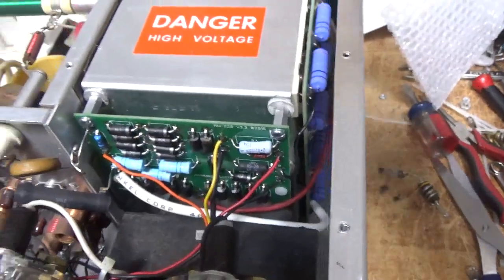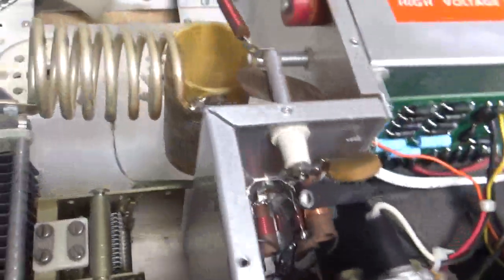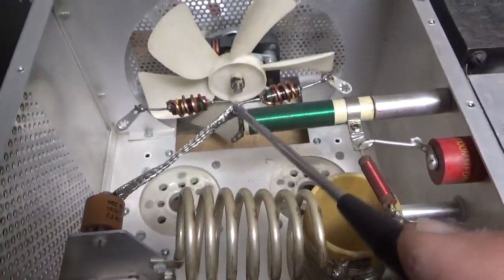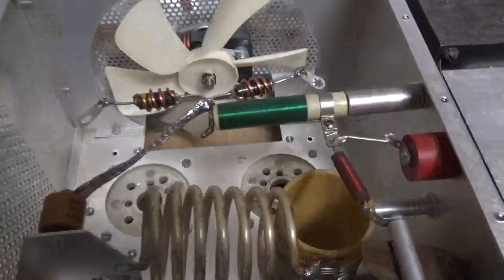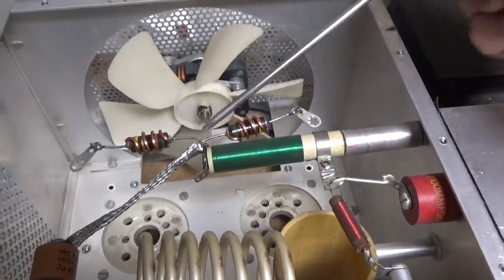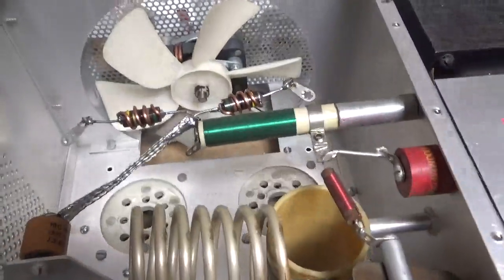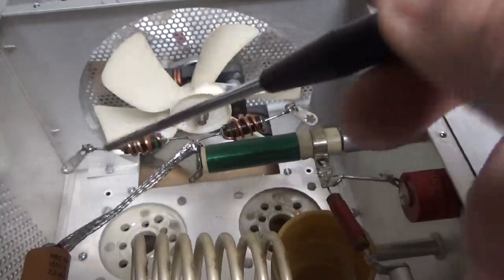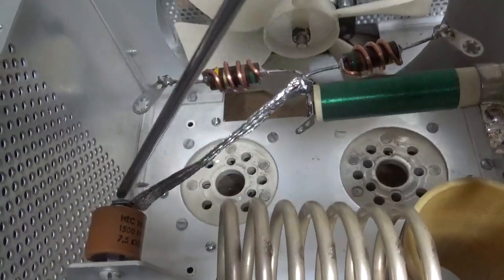Cleaned the input rotary switch with Deoxit Gold, and the output rotary slash band switch with Deoxit Gold. Replaced the plate blocking capacitor. Replaced the strap because it wasn't extending all the way to the connection point on the plate choke — now it goes all the way to it. I always slip the parasitic suppressor leads down the center of the braided material, and it's all soldered really well. These are carbon comp 2-watt 51-ohm resistors. New solder tabs here, and new solder tabs here for the connection point between the strap and the plate blocker.